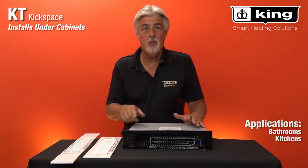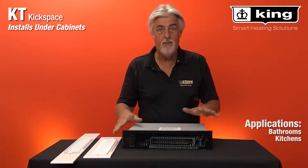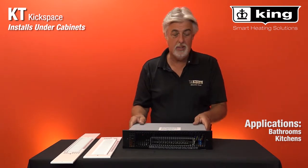Hi, I'm Brad Wilson with King Manufacturing here to show you the KT series. It's a small toe kick heater that fits underneath the cabinet in a bathroom or a kitchen.